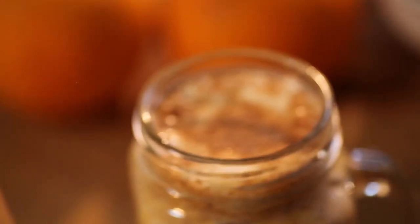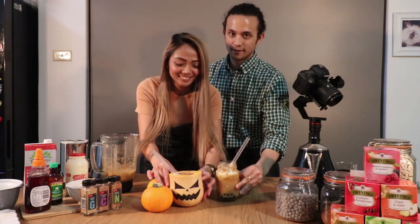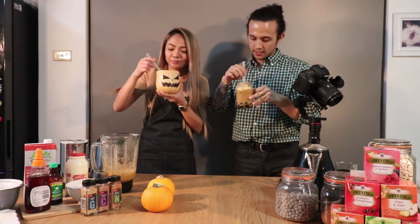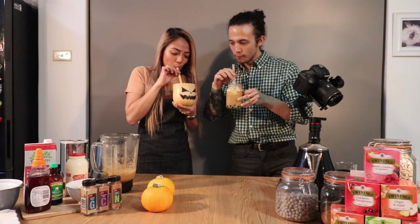Now it's time for the final taste — this looks amazing. I'm so impressed with what we've done today. Well done babe, best chef ever. Alright, let's taste this. I'm gonna give you the beautiful one. Cheers! Give it a mix.